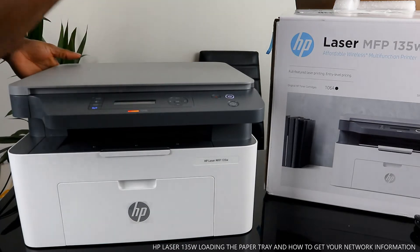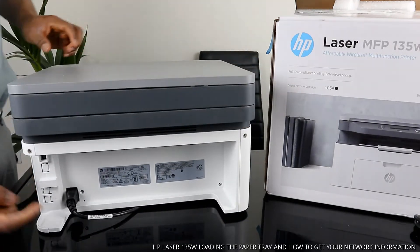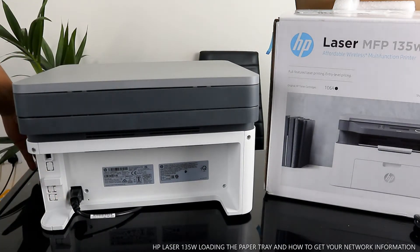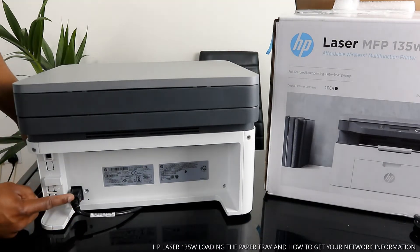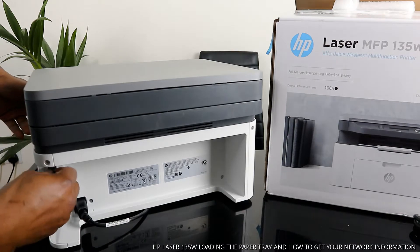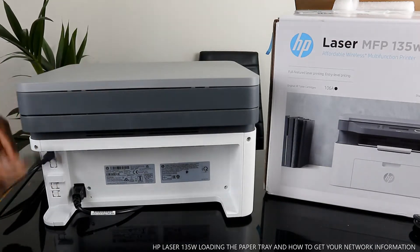From the back here, the power cable goes right here — if you check my videos you'll see how we unboxed this printer. It supports a European power cable. The USB cable port is right here. I want to mention we have USB cables at Vinetex Store.